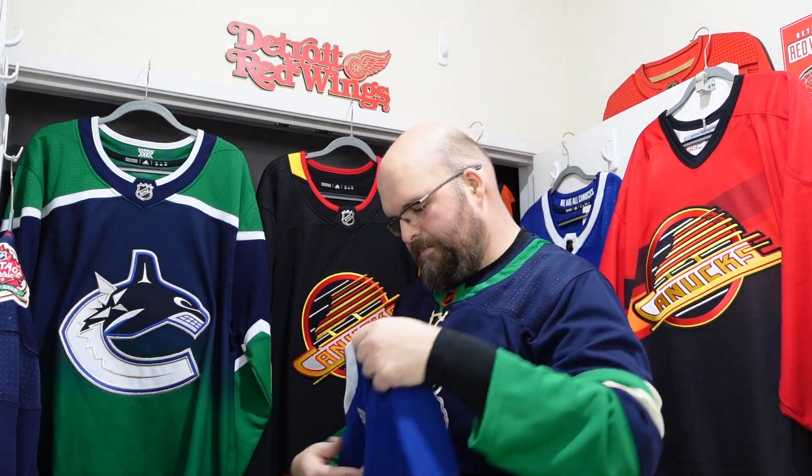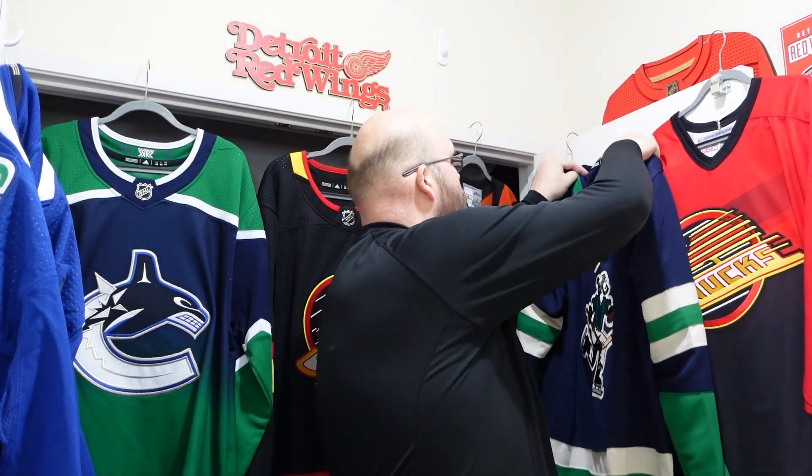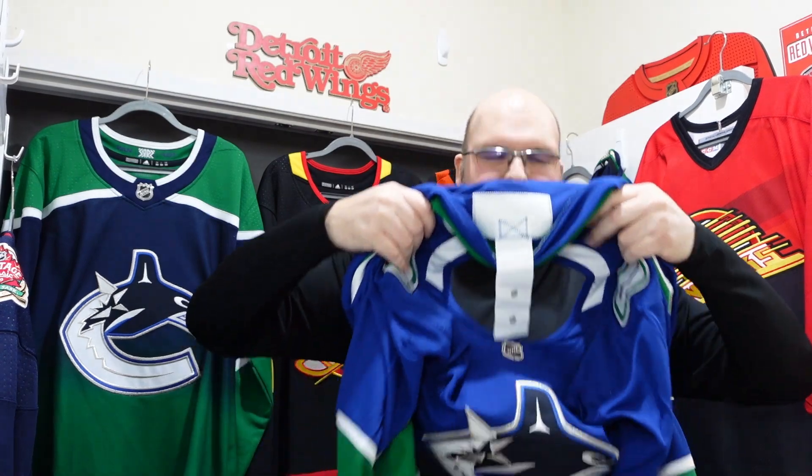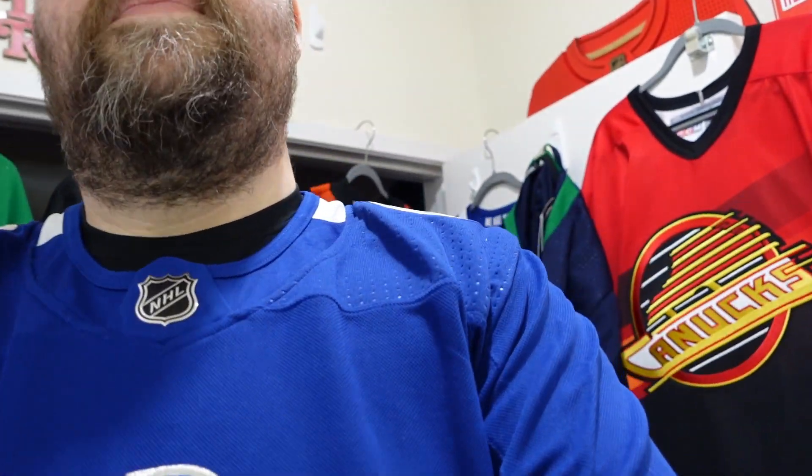Looking pretty nice — nice blue. Let me check this baby for fit real quick — take off John first. John's getting put back on — the Johnny Canuck one looks beautiful. I've got a lot of little command strip things on the wall just begging for stuff to get put on them. Oh yeah — oh yeah, there it is. There's the Canucks one on the wall. Yeah, everything has the telltale feel of an Adidas Authentic.